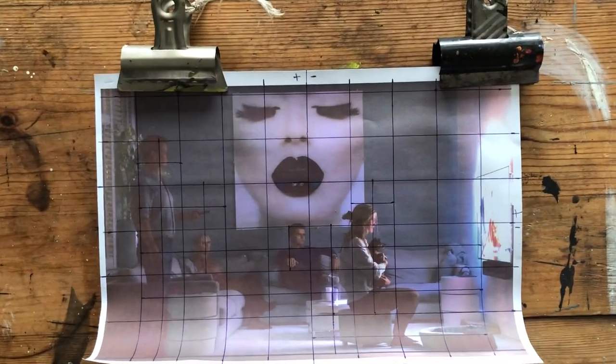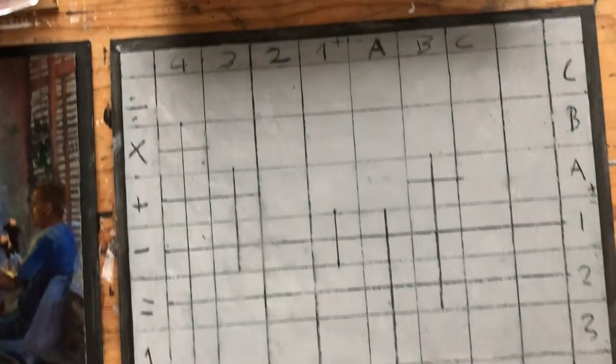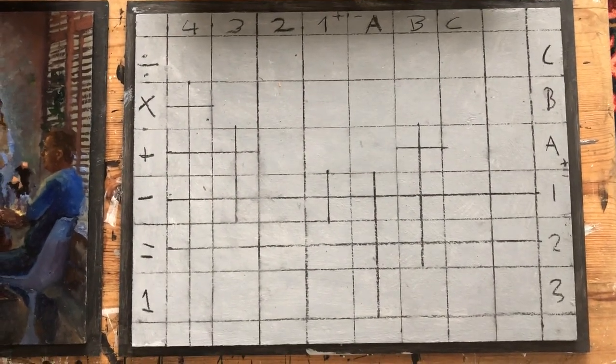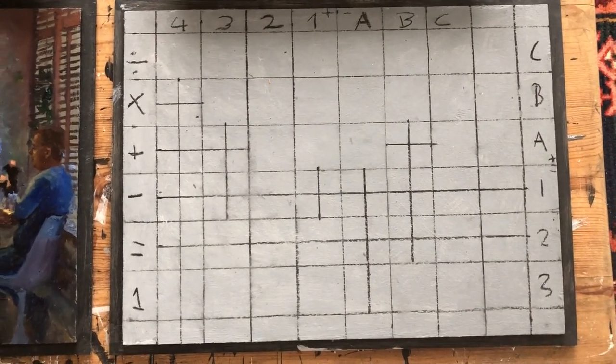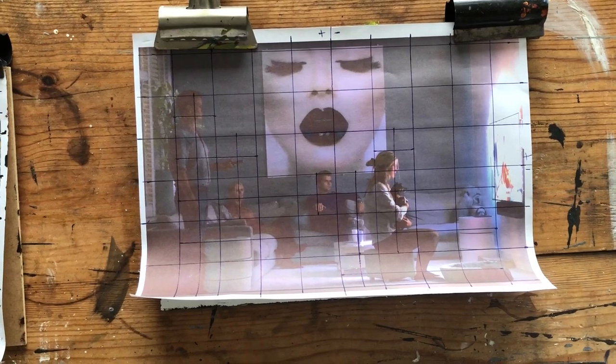And this is the second one. They're all watching TV. This is how I prepare the pre-study — focusing on the most important details. I make more of a line pattern. The beautiful thing about this painting is the blue light you can see coming from the TV.